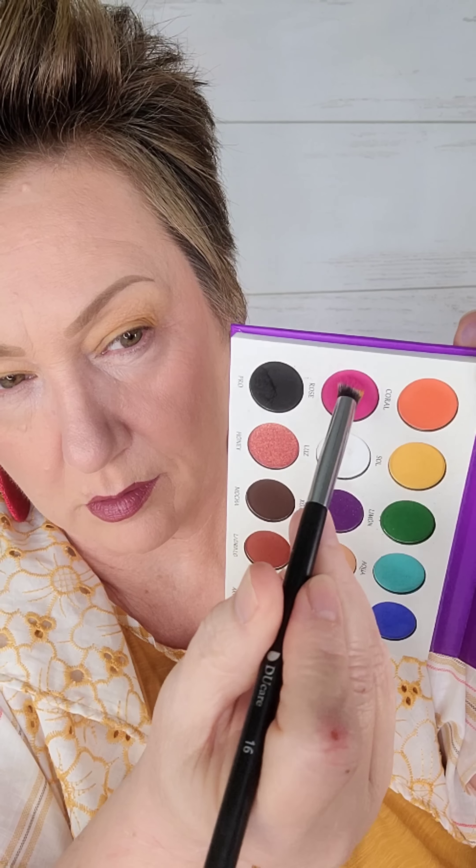For me, I have such a small movable lid. When I look straight ahead, it kind of disappears, so I like to put a lighter color on that area.